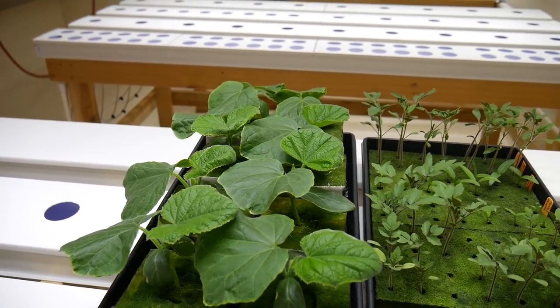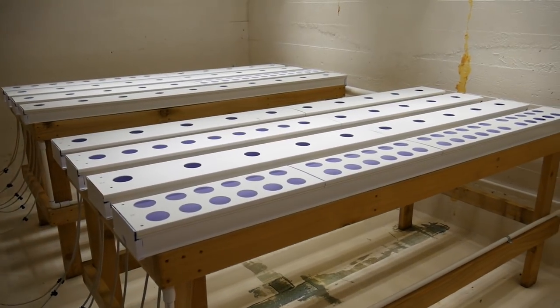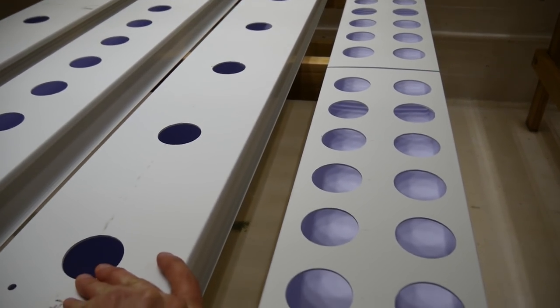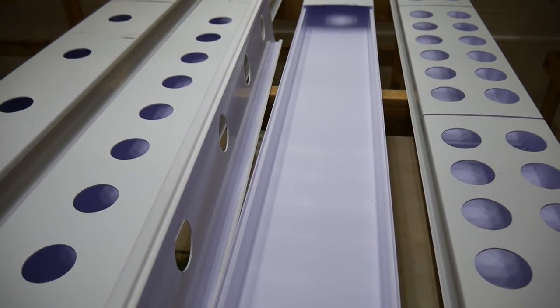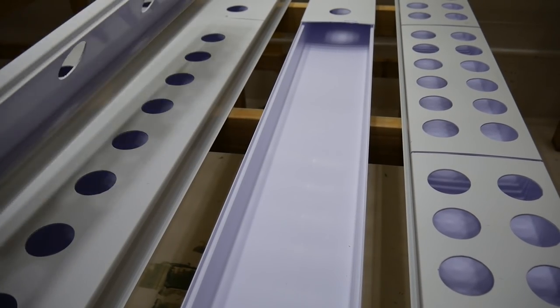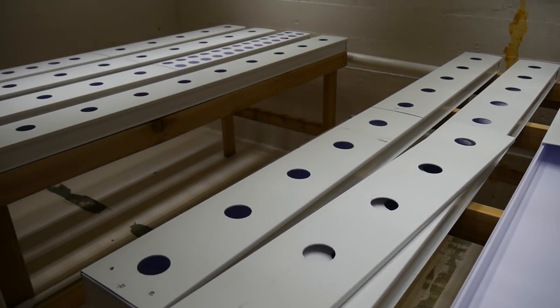These trays are from Farm Tech, and what I really like about them is that the lids are removable, so you can swap the tops with a different hole pattern and have easier access for cleaning.